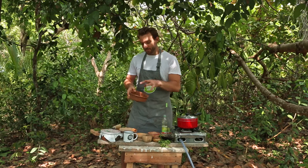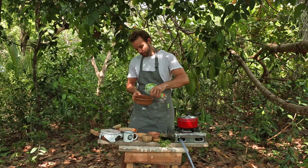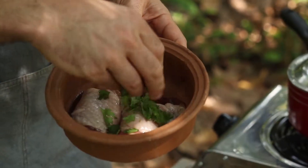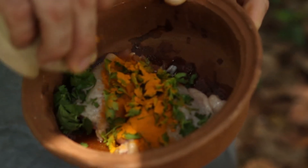The next step is to really flavour up that chicken. I've got the chicken thighs in a bowl, I'm going to add in a little bit of oil, then into that bowl we're going to put a pinch of salt, pinch of pepper, half of my coriander leaves, and then the other half of that turmeric.